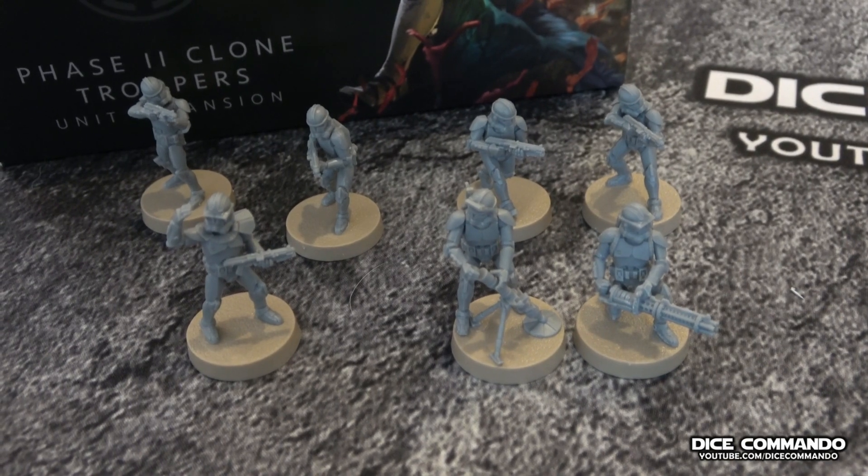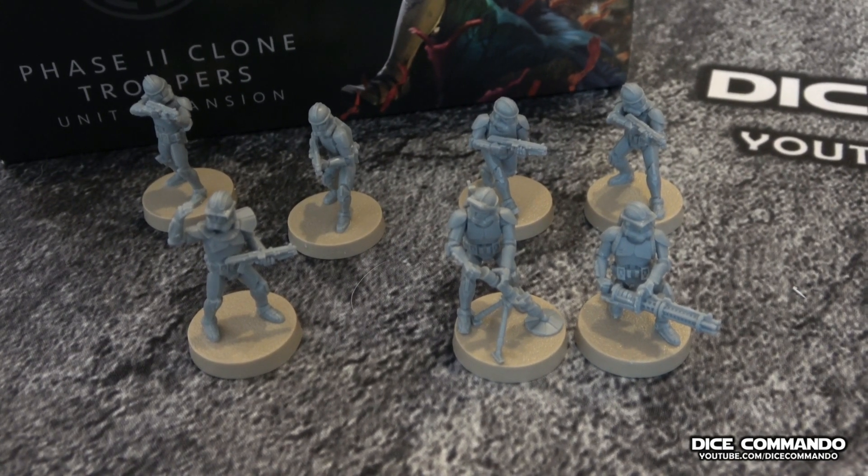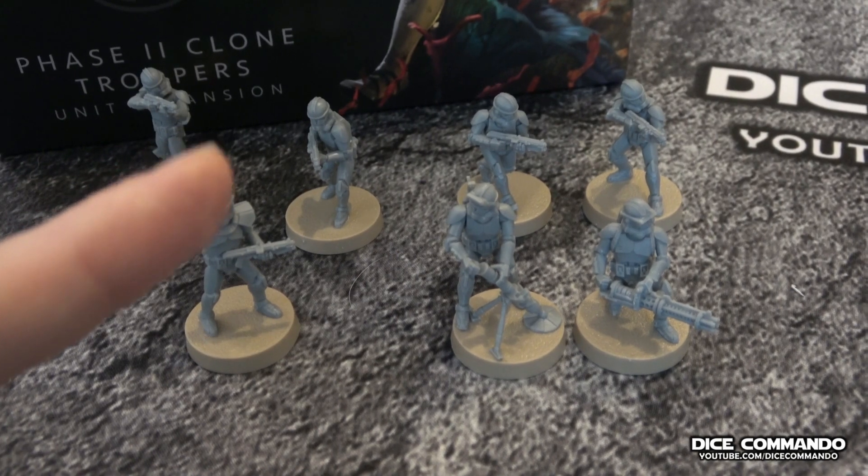Let me know what you guys think, if you guys are excited about these as well. And if nothing else, go commando.